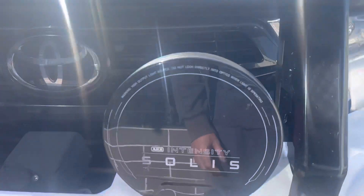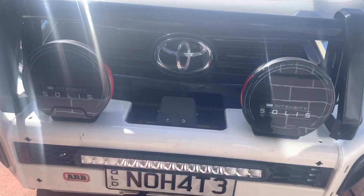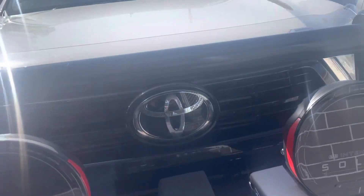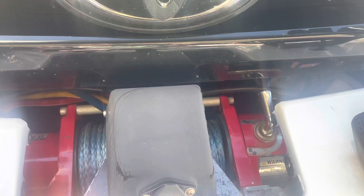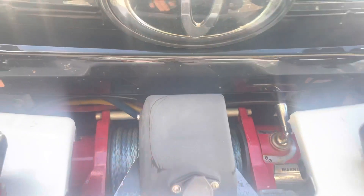I put some Solace intensity spot lights on it — I paid 850 for those. I also have a Rambo winch, the 11,000 XP model. This one came from my old car, so I only paid 500 for it.